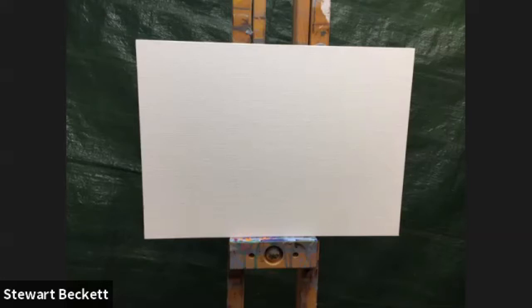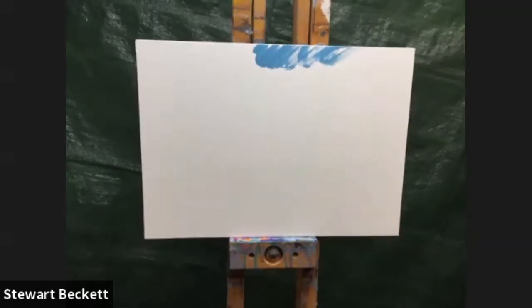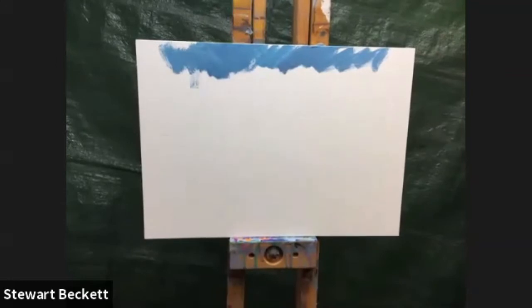I'm going to take some of the cerulean and put some white in it, so it's a very light, fairly light blue — I don't want it too dark. I'm going to put a little bit of crimson in that just to warm it up a bit more. I might have to get an ultramarine or a cobalt out if I can't get it warm enough, but this is just a starting point.